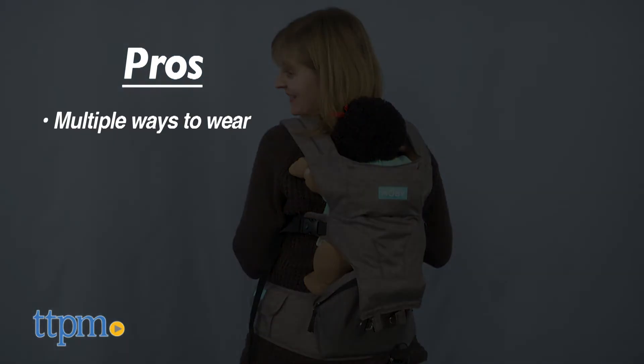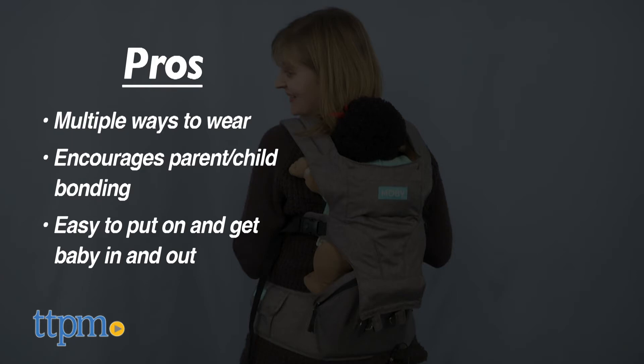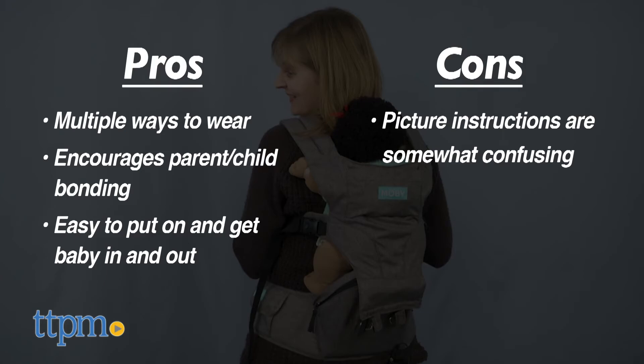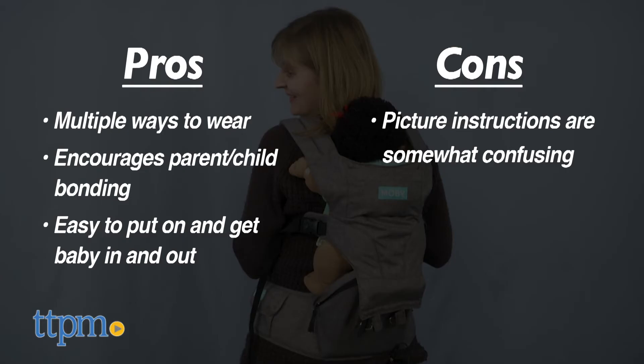The pros of this are it provides multiple ways to wear, and as with all baby wearing, it helps encourage parent-child bonding. I was surprised how easy it was to put on and get baby in and out. The only con is that the picture instructions can be confusing, but there are good video instructions on the Mobi website. I'm giving this carrier 4.5 stars.